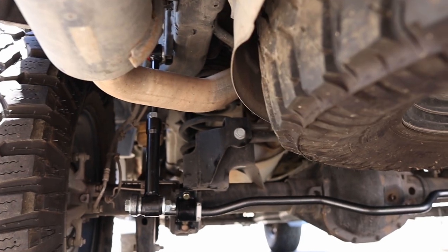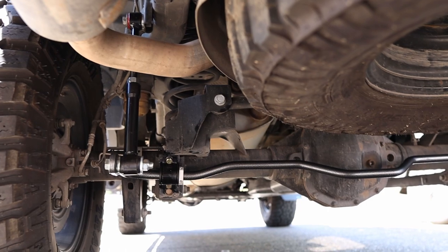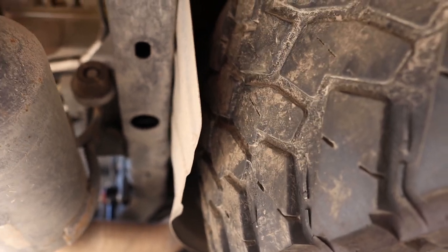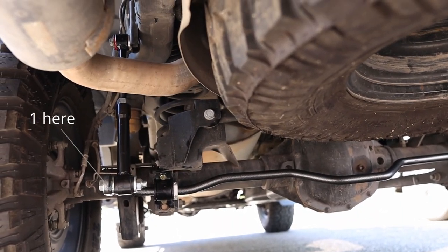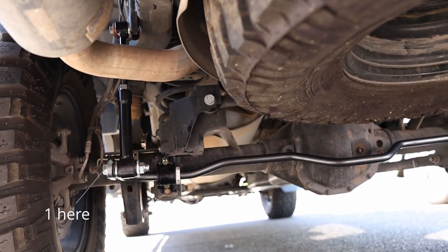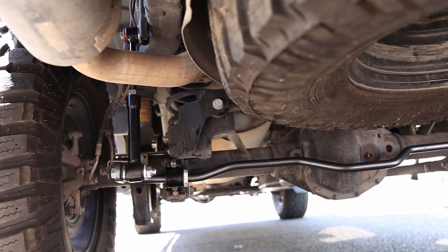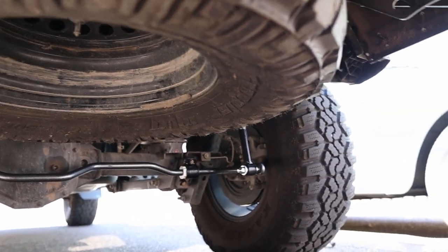Also, they don't tell you — they give you eight big washers but don't really explain where to put them, or I didn't read the instructions well enough. I figured out a pattern: I put one up here behind the upper, and three on the lower — one behind the nut and then between the link — so three total. Anyway, that's it. Done deal.